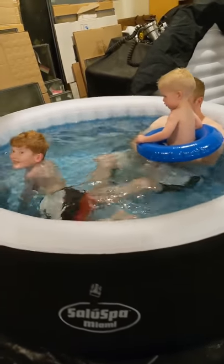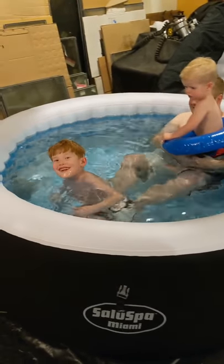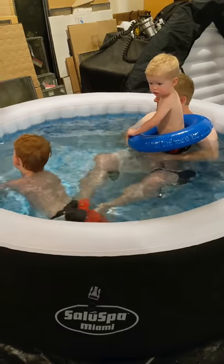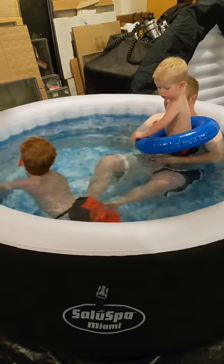Here it is with one adult and two kids — a toddler and a big kid — and they're fitting pretty well in there. I'll hop in. It's small, but it's not too bad for a little family like us.